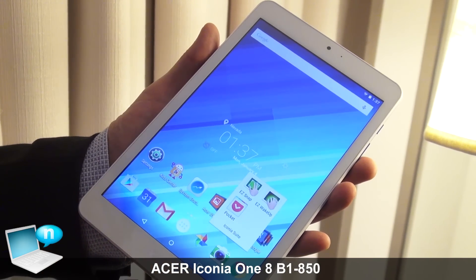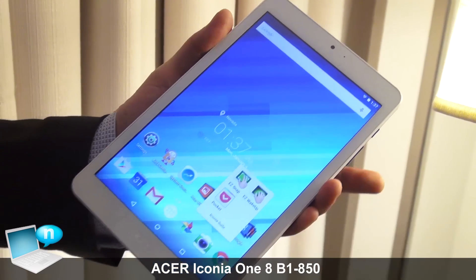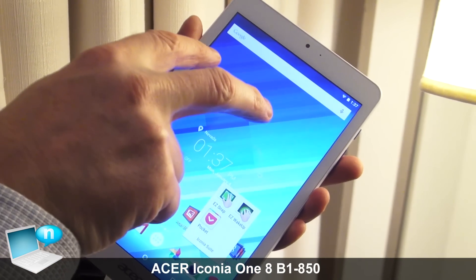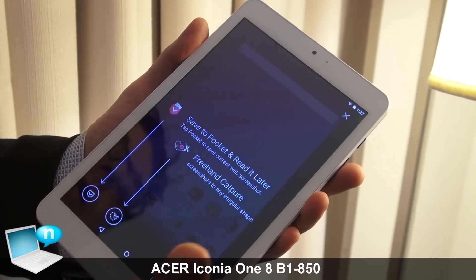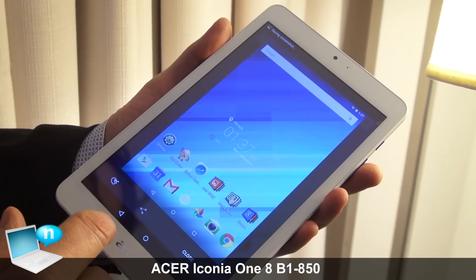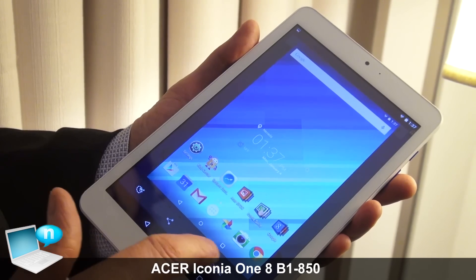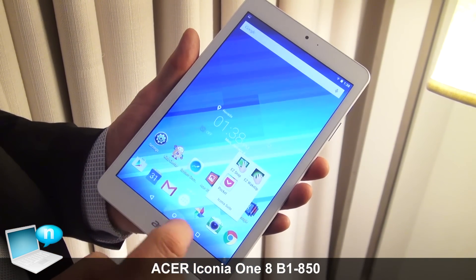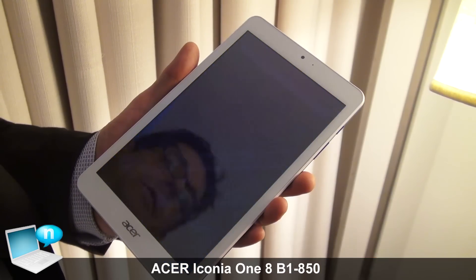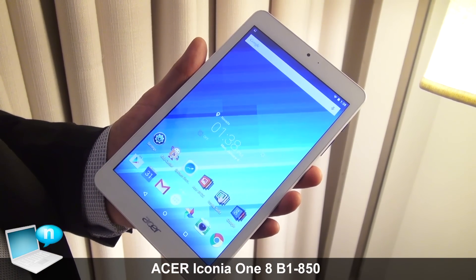The Iconia Suite has three applications. The first is Easy Snap, which lets you take a screenshot — for example, take a picture of whatever you're working on and then save or share it however you like. Another feature is Wake Up — if your device is off, a double tap immediately wakes the device up.